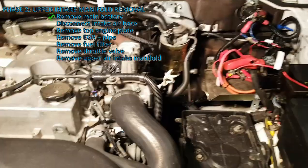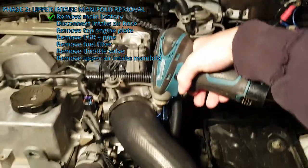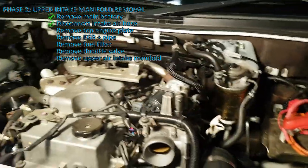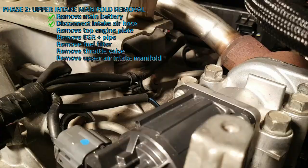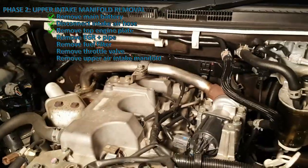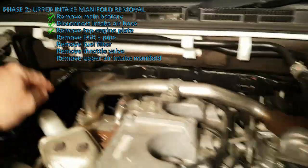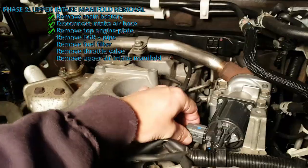With the battery removed, I'm going to remove this air hose — just 8mm. Then I'm going to remove the EGR, this bracket, and then probably the fuel filter, and then I'll have good access to the back of those plugs there. Removing the EGR and its pipes is pretty simple — it's just these four bolts: this top bolt, the two bolts holding that section, and this connector.